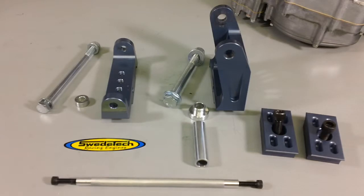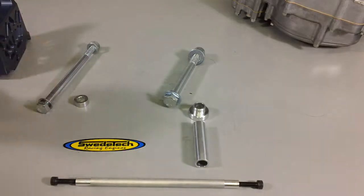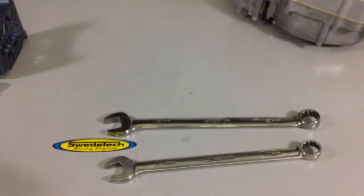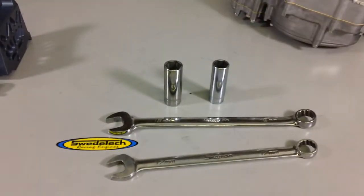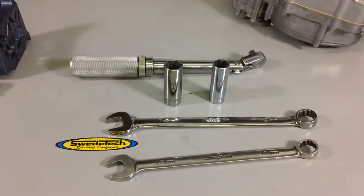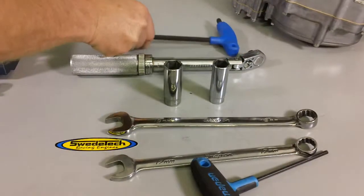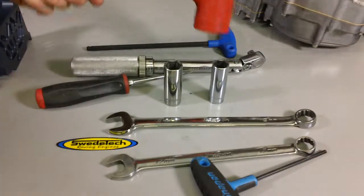The offset bushings will allow you to move the engine to the left or to the right approximately 8mm. Tools needed for this project include a 17 and 19mm wrench set, torque wrench, 5mm Allen, 8mm Allen wrench, flat blade screwdriver, and a soft mallet.